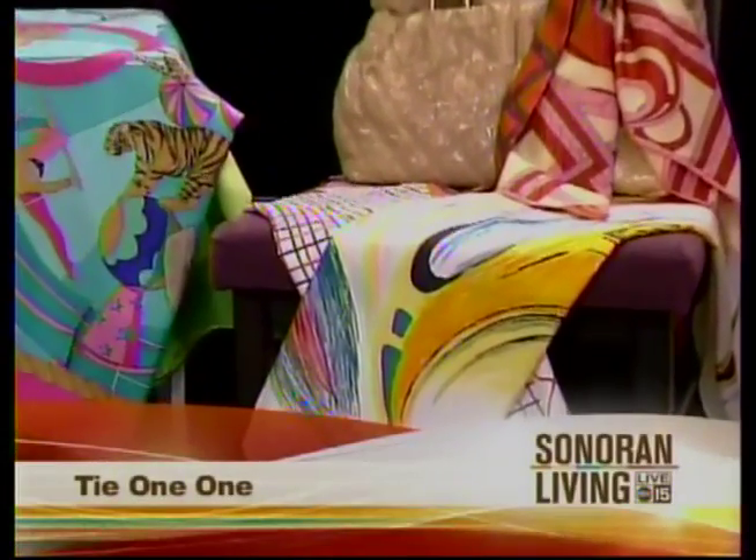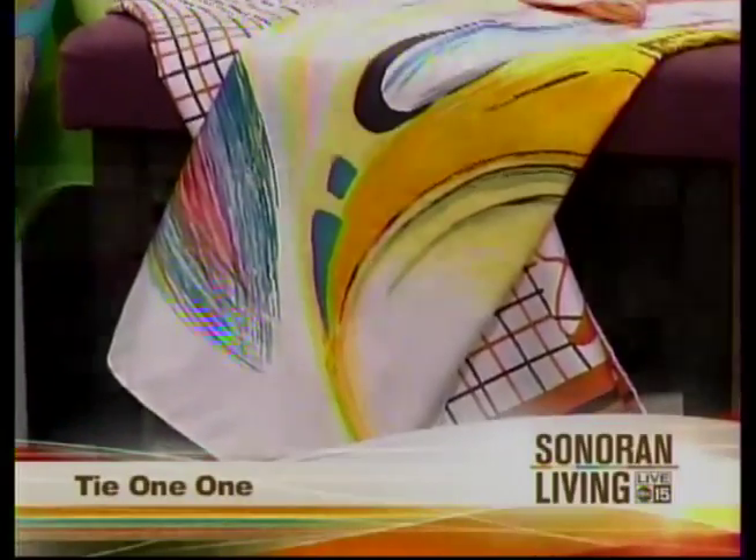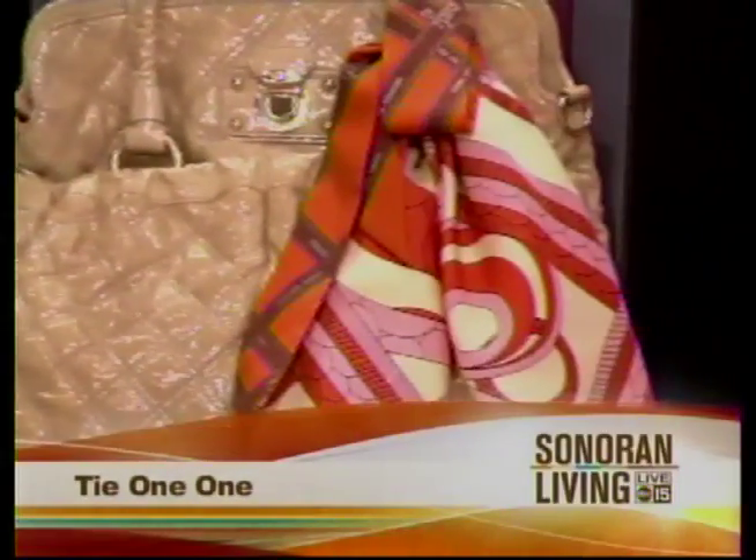Today on Sonoran Living Live, it's time for a beauty marketplace. The style coach is in the studio, teaching us the art of wearing scarves without having it look like an afterthought.